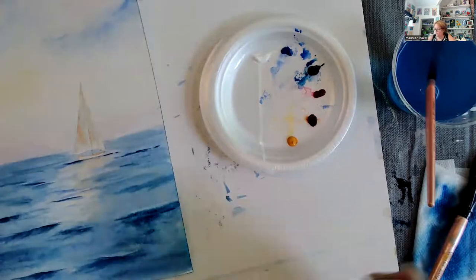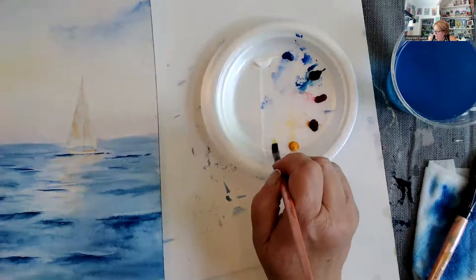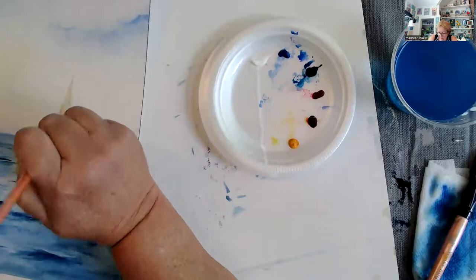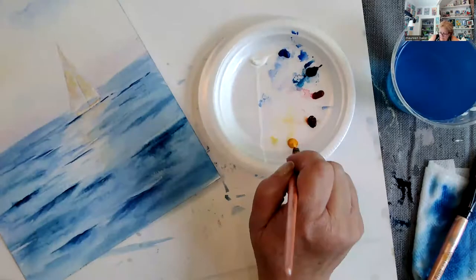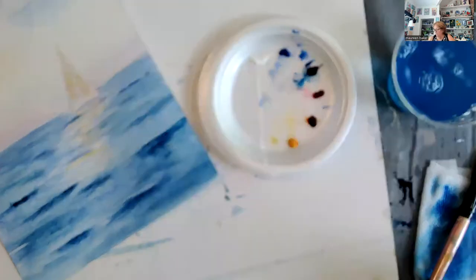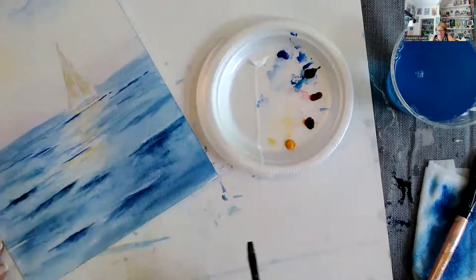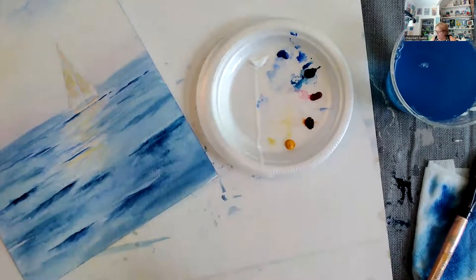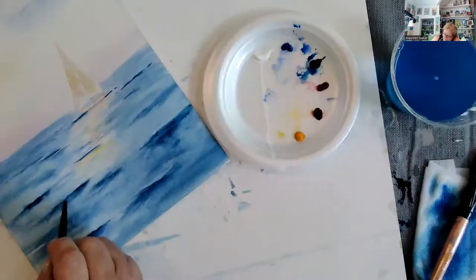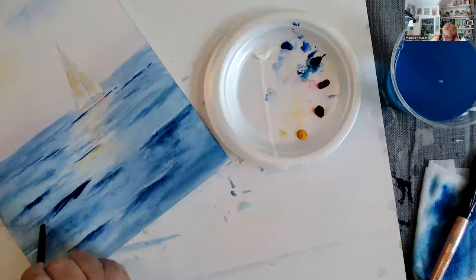There's one thing I want to do before we put the white into the sail — I'm going to go in with a little tiny bit of new gamboge, which is the yellow. I'm going to put some yellow in that sail and a little bit of yellow right here in the water. You want to be careful with that because you don't want the water turning green — this is New England, not the Caribbean.